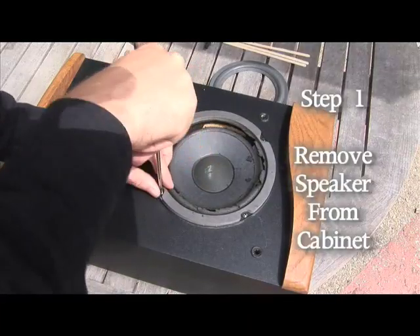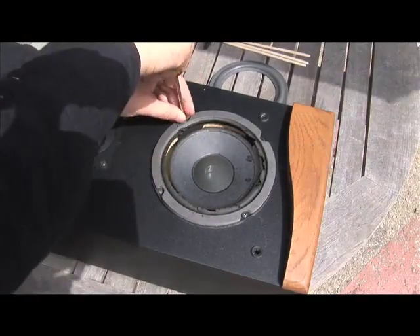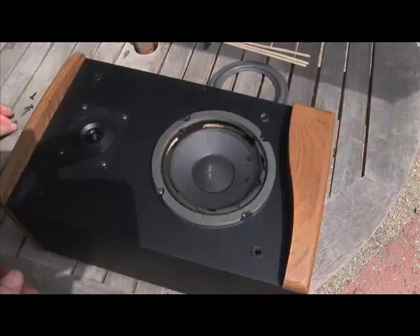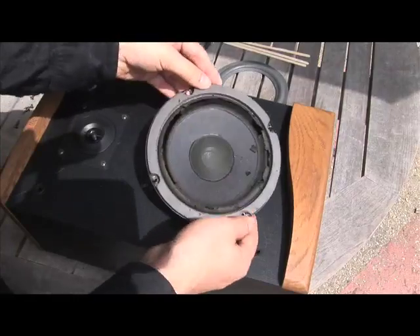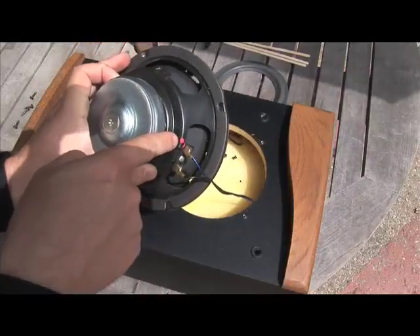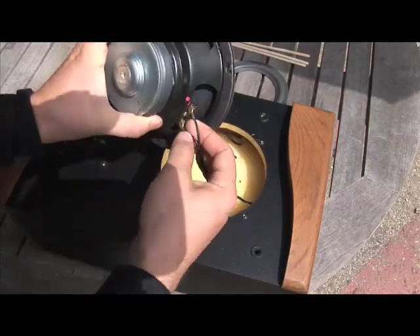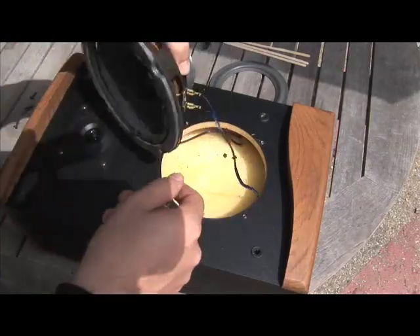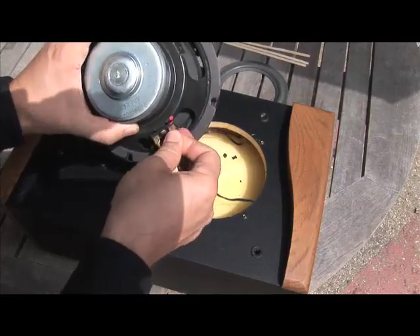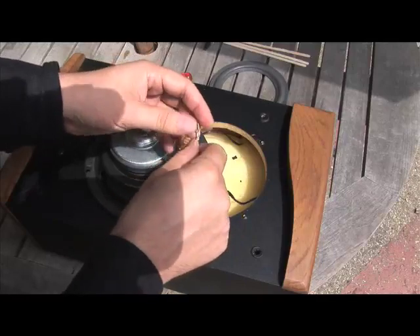We'll start by removing the speaker from the cabinet. Lift the speaker out of the enclosure. We see a red dot here on this speaker, which should help us determine which one is positive, and a blue line on that cable — so that's our positive speaker cable. You could grab a piece of white tape and mark positive and negative.